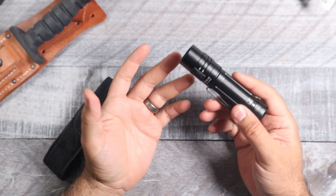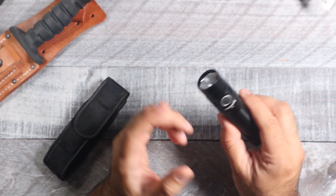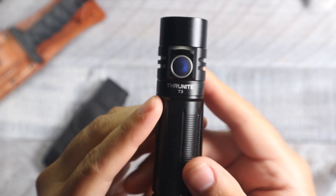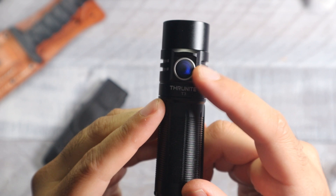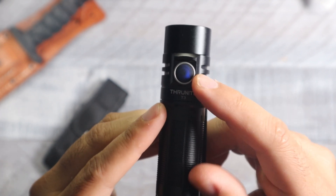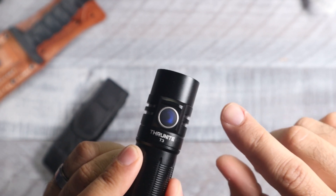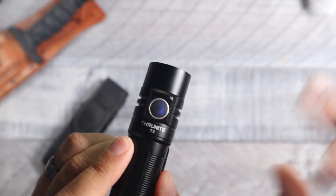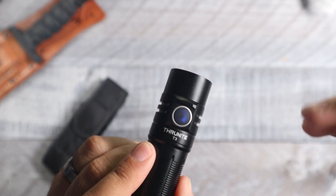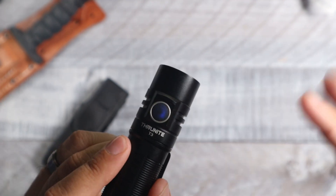The lockout mode is great if you throw this in your pocket or bag and you're worried about it accidentally turning on and wasting battery. As for the battery indicator: when the light is on, a blue indicator means the battery is between 1 and 100%. Red means 11 to 20%, flashing red means 1 to 10%, and if you see nothing at all, the battery is completely dead and needs charging.